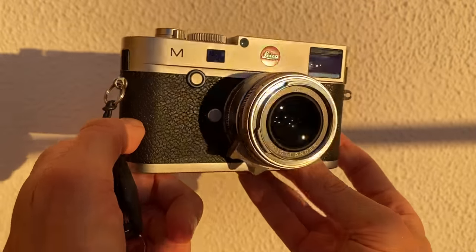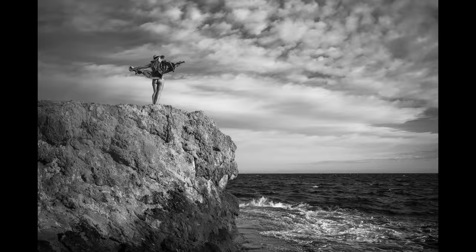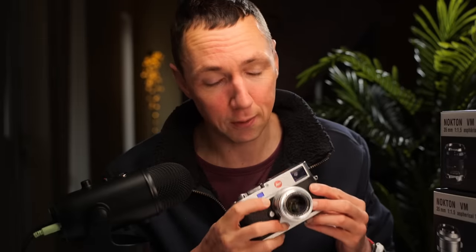These are really beautiful lenses. Let's first look at some specs, then we'll look at some example photos, the characteristics of the lens, and then we'll do a quick roundup on my opinion on whether or not I would buy this lens or whether you may enjoy buying this lens yourself.